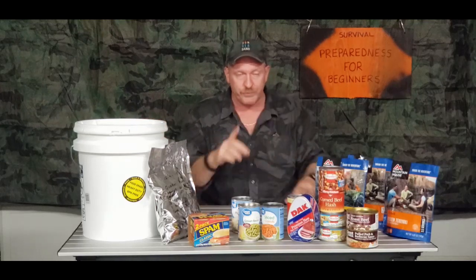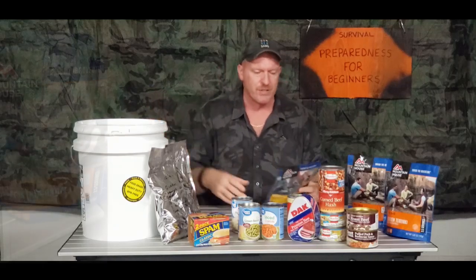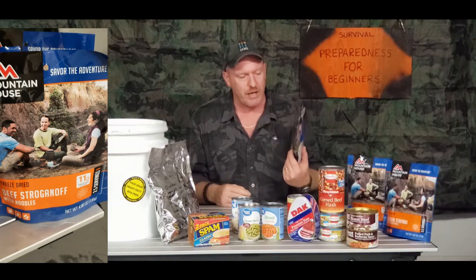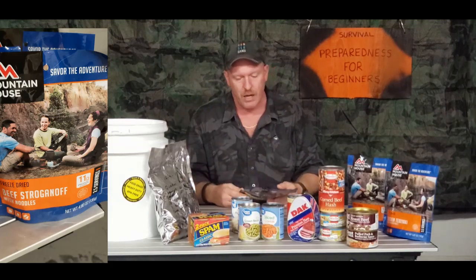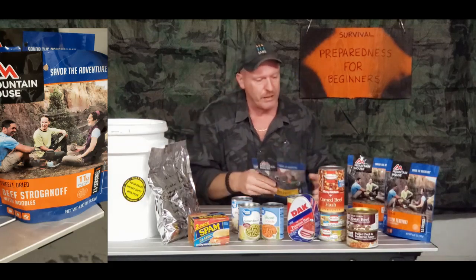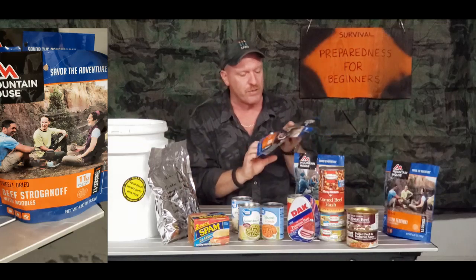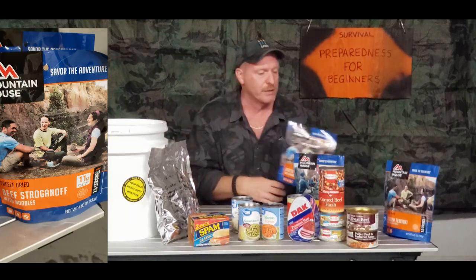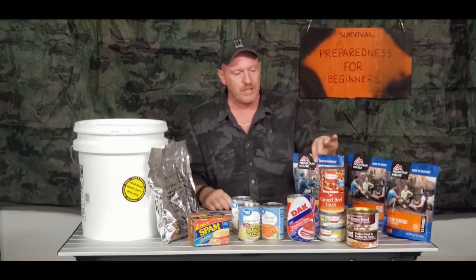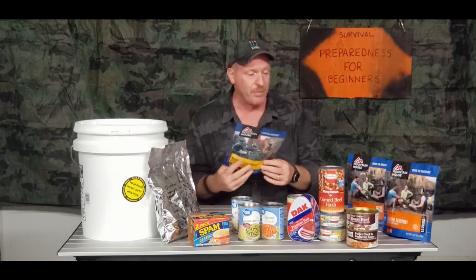I would also suggest grabbing a few Mountain House freeze-dried foods when you're doing your buckets. These are good for 30 years and they're really good. This is their biscuits and gravy — their top-selling one is their beef stroganoff, that's what they're known for, their number one selling product. You could put those in there. You can get these at Walmart for $8.98 — that's what I paid.